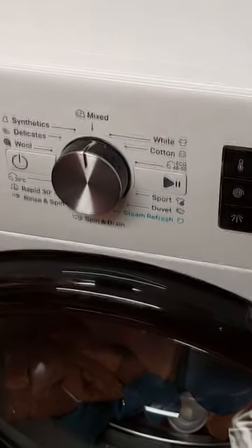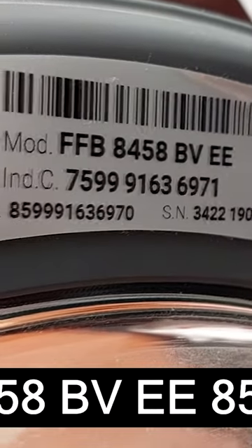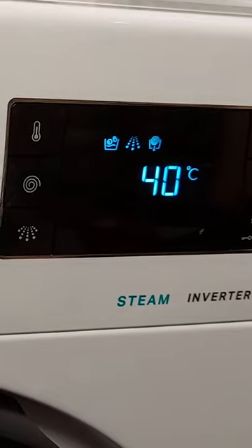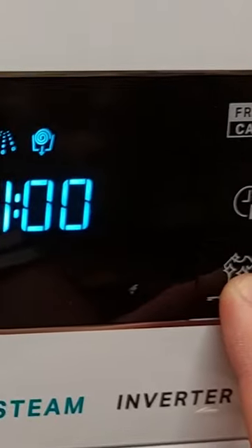Today I will show you how to unlock and lock keys for this Whirlpool washing machine. To lock the control panel, first turn on the washing machine, then press and hold the key lock button for approximately 3 seconds.